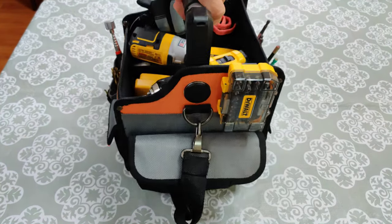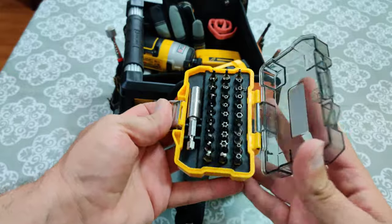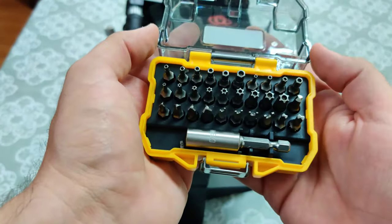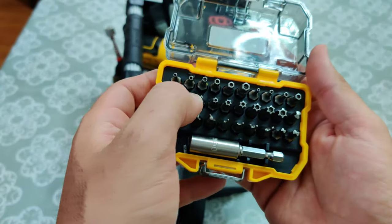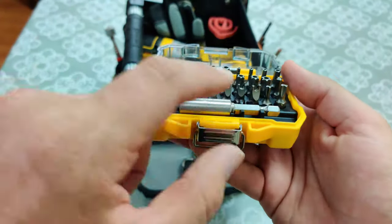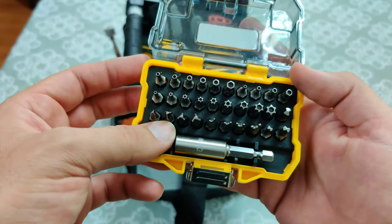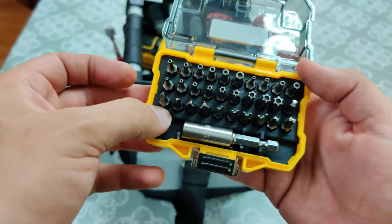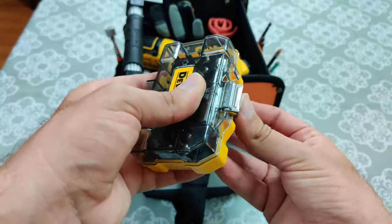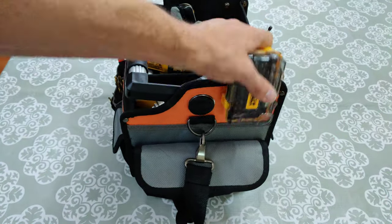Last side — this is a security bit set. It has a lot of not-so-popular bits in there for various things, like the star bits, some hexes with holes in the middles. A lot of unusual bits that they normally use for security so that you can't unbolt things very easily. I've used this a few times on certain things. Good to just have there.